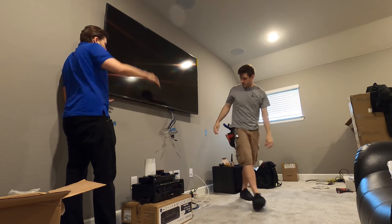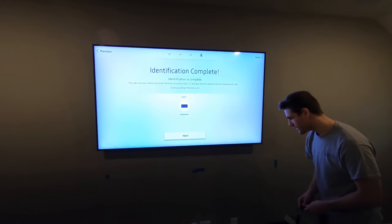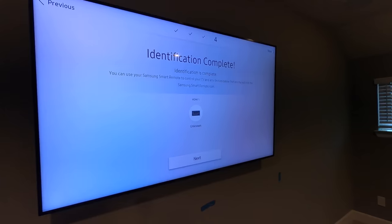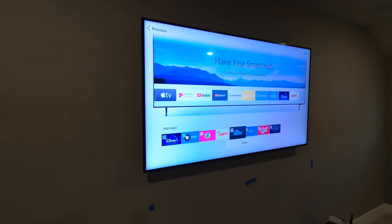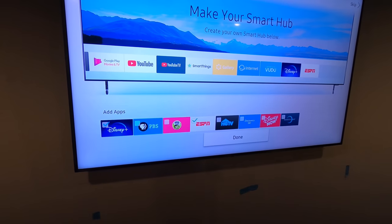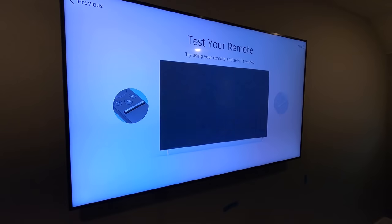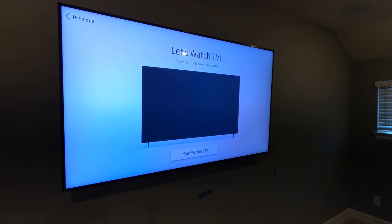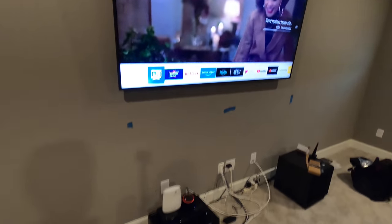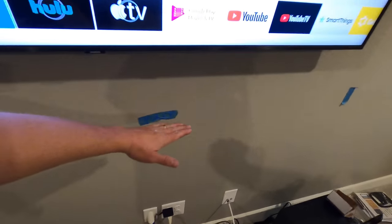Once we get everything plugged in, we have to slide all the way to the right. You can see we got this puppy up on the wall — looking good. I'm going to blow through this quick setup. You can see you have ESPN, PBS Kids — all the goods. This is where the customer's console is going to go; he has it on order, so we're just going to leave everything on the floor right now on the boxes.